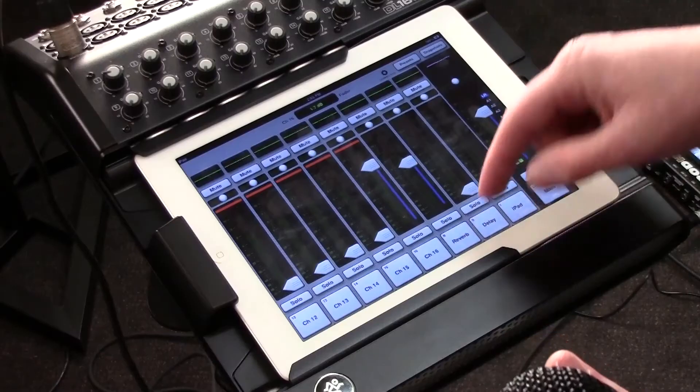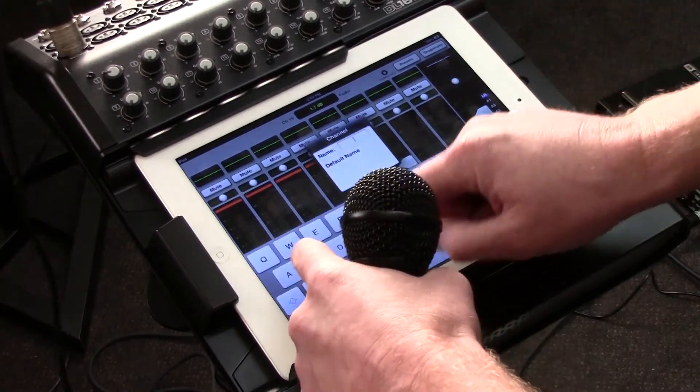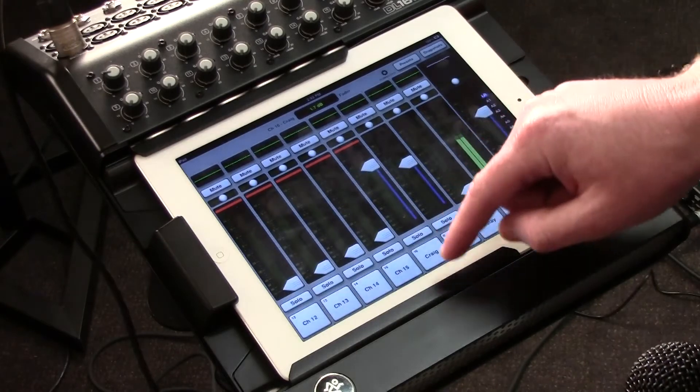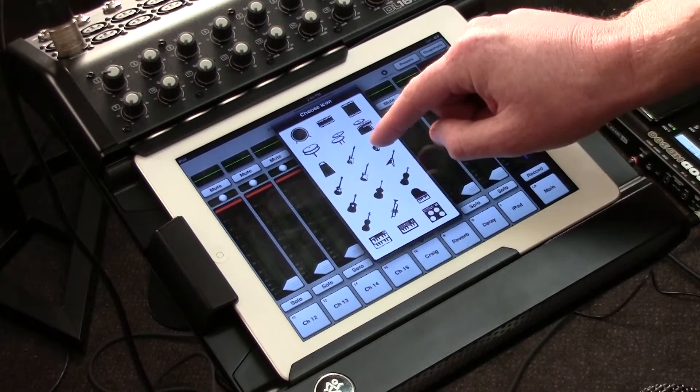The effects apply the same to the guitar track as they do to the vocal tracks. I can quickly name this and add an image. I accidentally selected bass, but that's okay. Also, it has auxiliary sends.